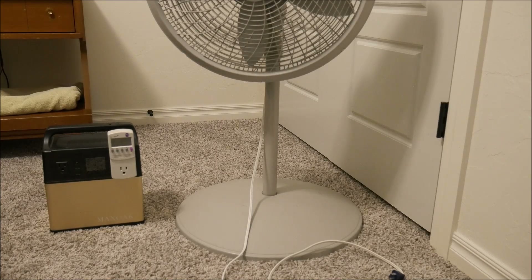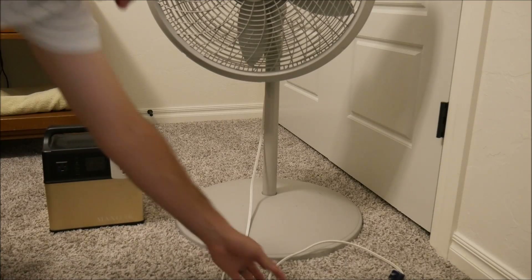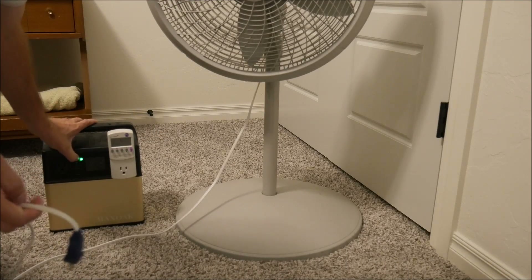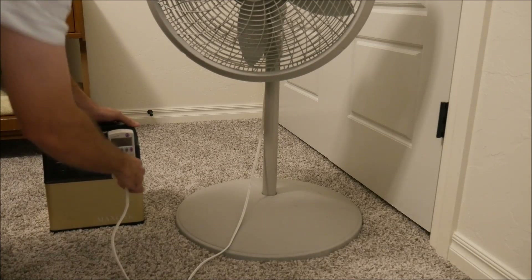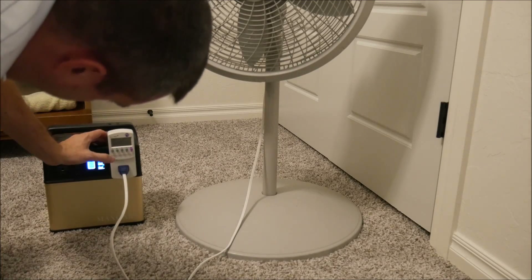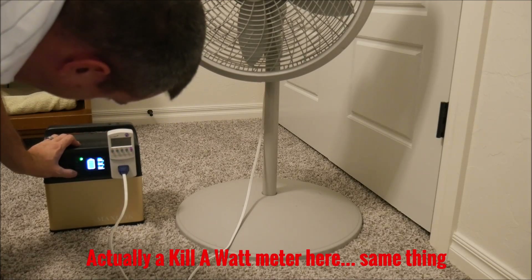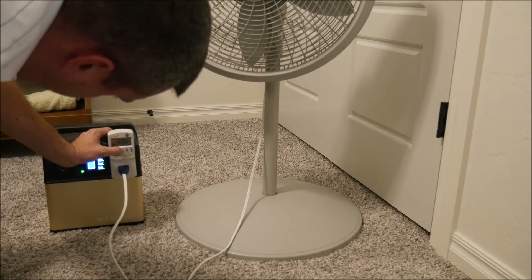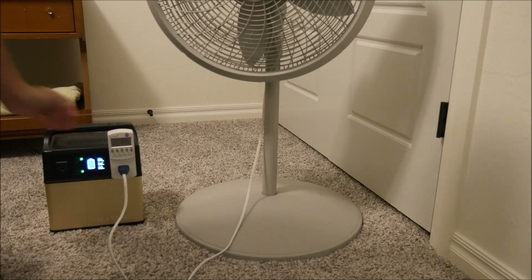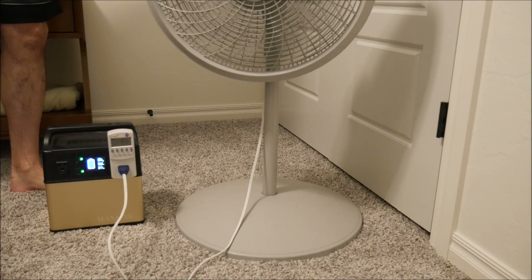Alright, enough about the features and specs — let's look at what this thing can actually do. In all of my review videos I always test something in a real world scenario to see what it'll do and to see if the manufacturer is lying to us about its specs. So what I'm doing is plugging a pedestal fan into a watts-up meter and plugging that into the power pack, which is fully charged. I'm going to turn the fan on full blast, show you how many watts it's consuming, and then let it go until it runs out — then I'll do some math and show you whether this is properly rated or not.